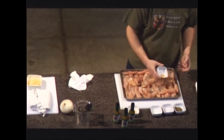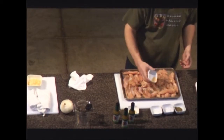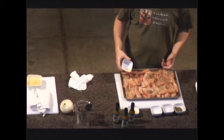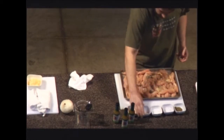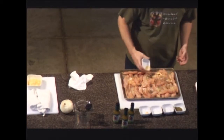I also have some granulated garlic. I like granulated garlic for recipes like this because it's not as messy as fresh garlic, and it still has a lot of good flavor. And then some granulated onion as well, for the same reasons.